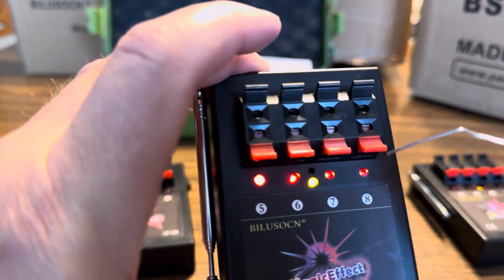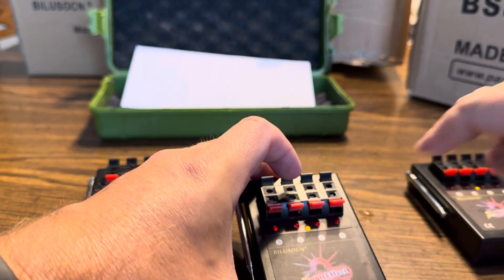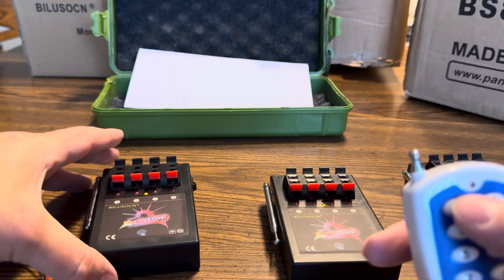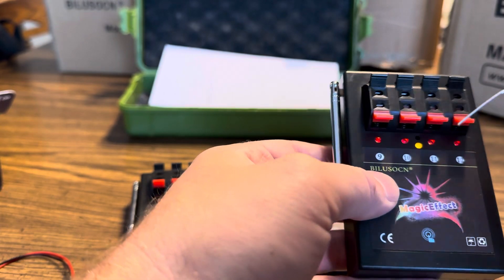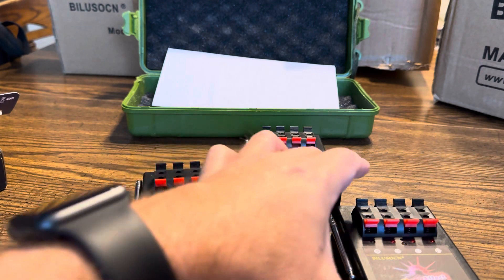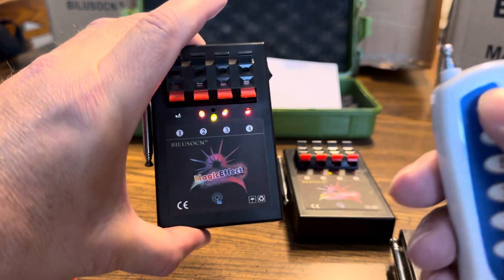This one's already programmed to number one on the remote. To reprogram, take a paperclip — there's a little button right there — hold it down and you'll see the little light start flashing. Then on your remote just hit number one and let off. Number five should now be number one. For number nine, find the little hole again, hold the button until the LED starts flashing, hold number one on your remote, and now number nine is also number one.